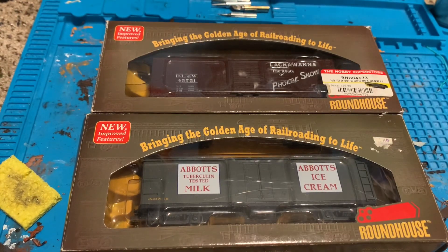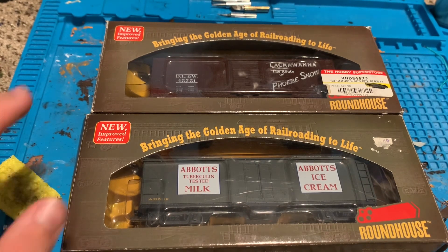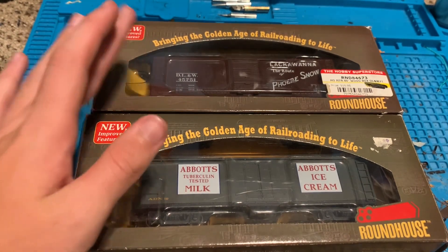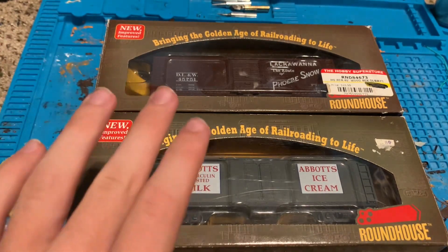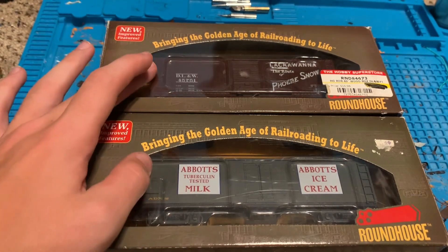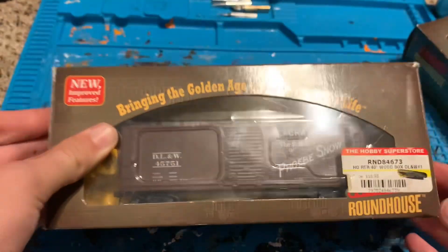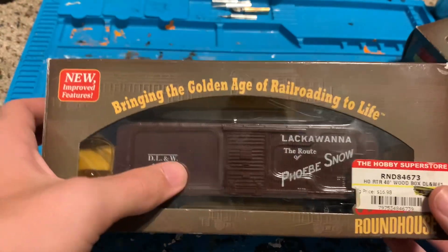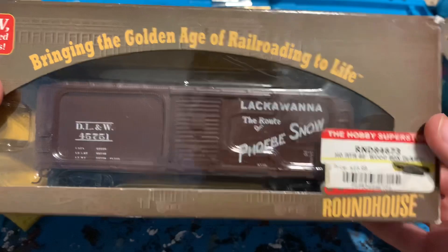Hello guys, today we're going to be doing an unboxing of two Roundhouse 40-foot box cars. This one is a wood box car and this one is a 40-foot wood milk car — so technically not a box car but the same function, just carries milk. First we'll be unboxing this Delaware Lackawanna — the route of the Phoebe Snow.